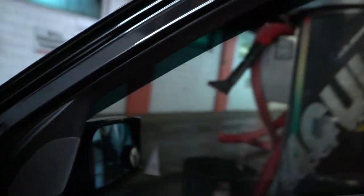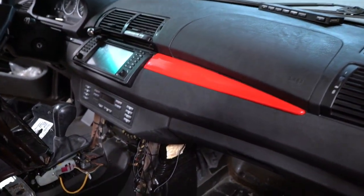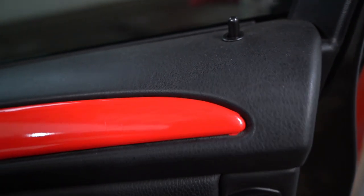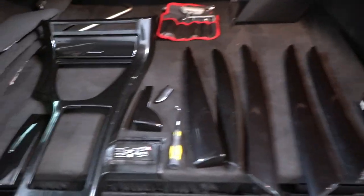Hey guys, today I'm going to be showing you how to change the interior trim pieces. What I'm using is the factory original BMW Black Cosmos — that's what it's called. Basically I'm blacking out the whole interior, because this used to be wood. The center console shows what kind of wood it was, and then the next owner made a really poor attempt to use a wrap, and as you can see it's horrible.